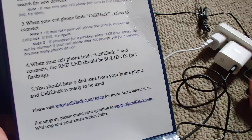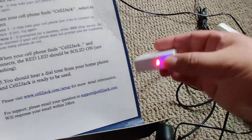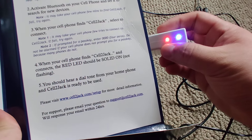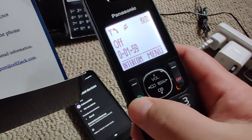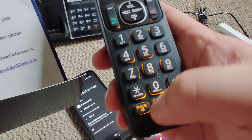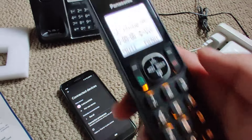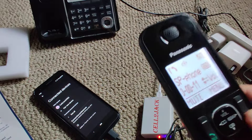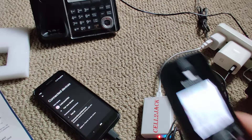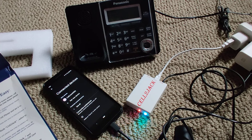According to the instructions, we're on to step four. It says it should be a solid red light when it's ready, and you should hear a dial tone. You just have to turn it off and turn it back on, and you have your dial tone. I've actually tested this already.